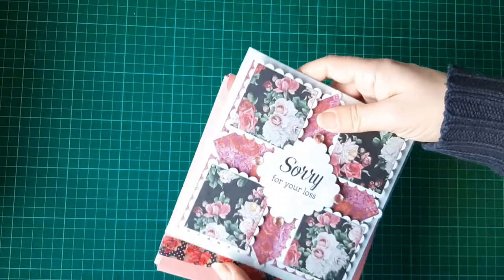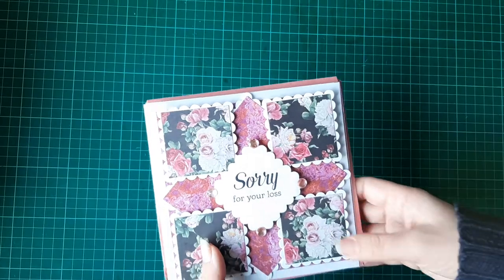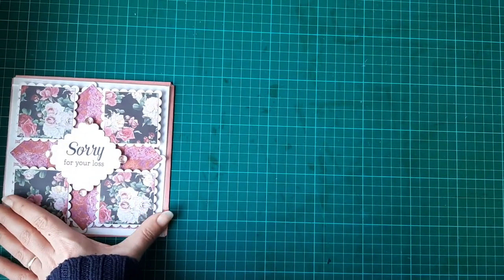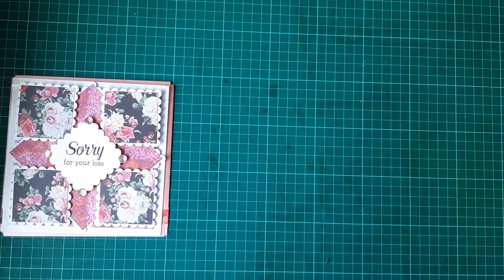So that's the first card I made. I wasn't asked to make this one — it was just from me, Mike, Jack, and Sarah for her. But the card I was asked to make was a birthday card.